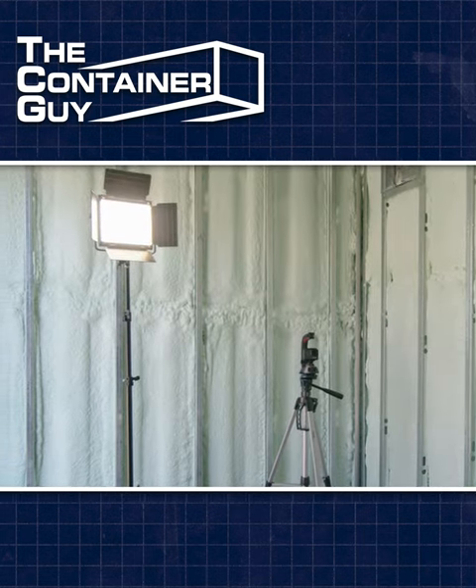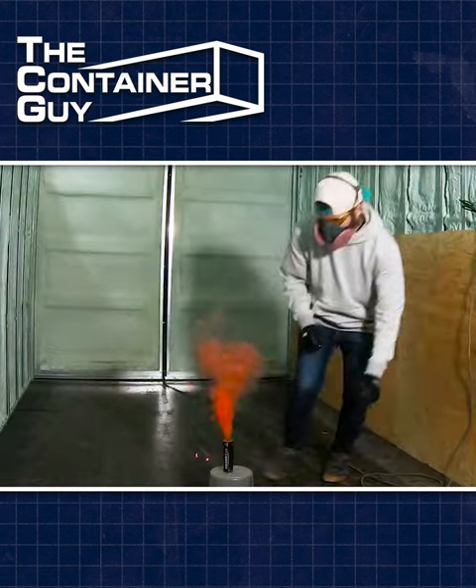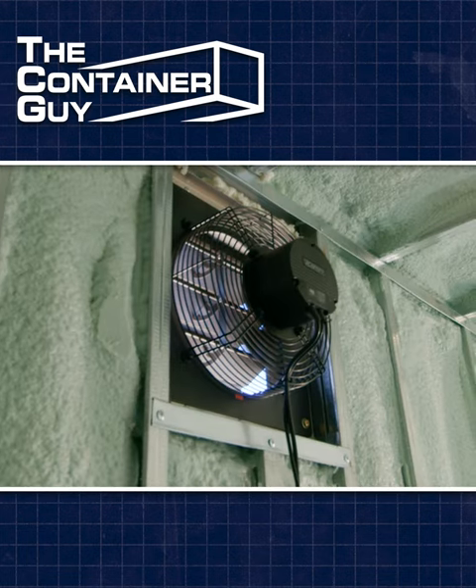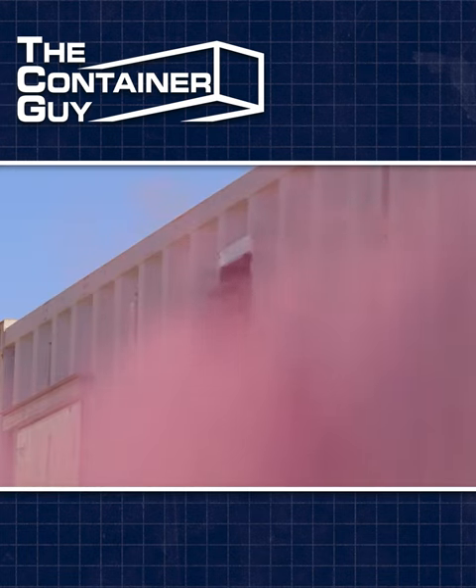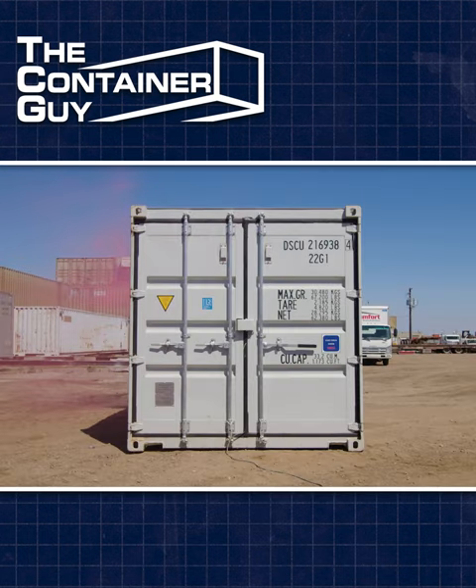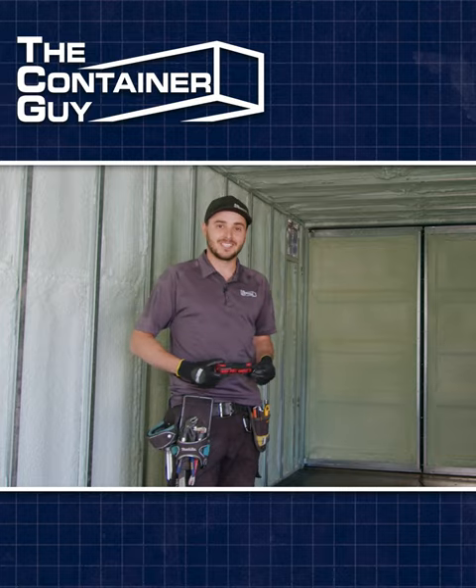We have a GoPro and a light set up inside the can, so we're just going to set this thing off. The T10 fan here, we've got it cranked to 10 and it's humming away. We're going to look inside and outside and show you what this looks like and how much air moves out of this shipping container.